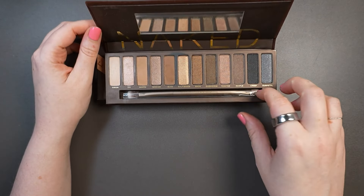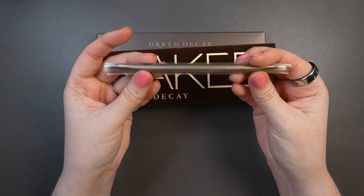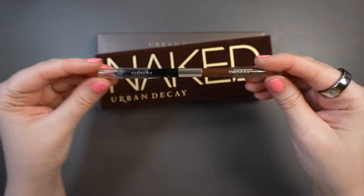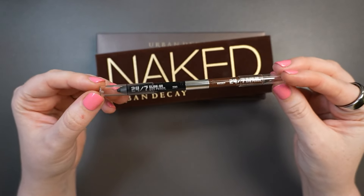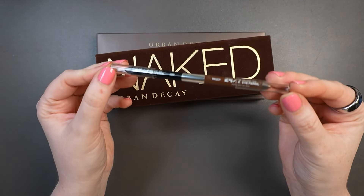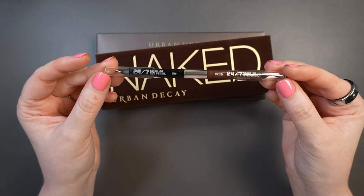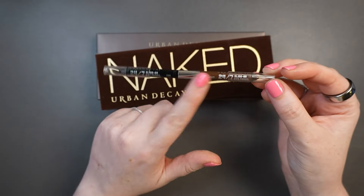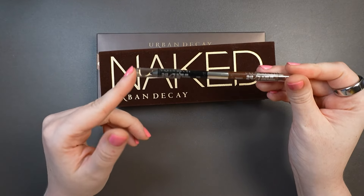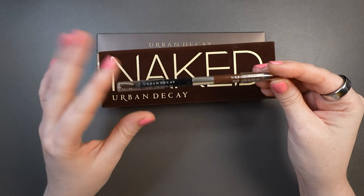You can see it had a brush which I got a lot of use out of. The original original Naked Palette came with a double-ended eyeliner pencil, which I think has more value. It included the Whiskey shade — a darker medium brown — and Zero, which is their black. I was a big fan of the 24/7 pencil liner formula and had many shades over the years.